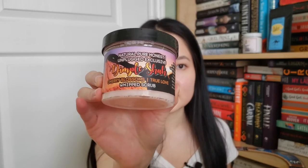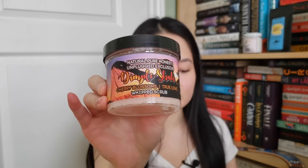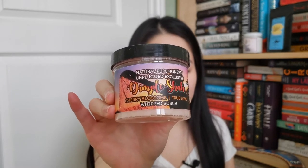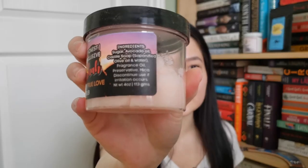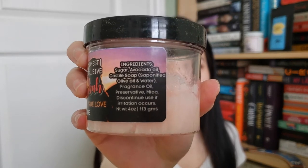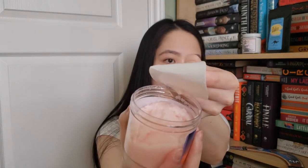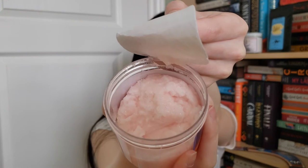The next item is a whipped scrub inspired by When Dimple Met Rishi. The scents are Cherry Blossom and True Love, and the ingredients are listed on the packaging. This is made by Nacho Pure Honest. It smells really good and it's like a pink color.